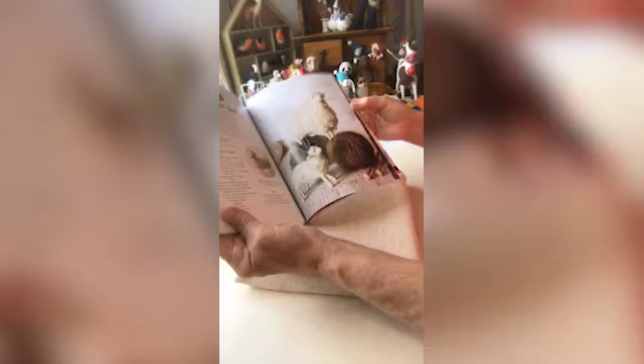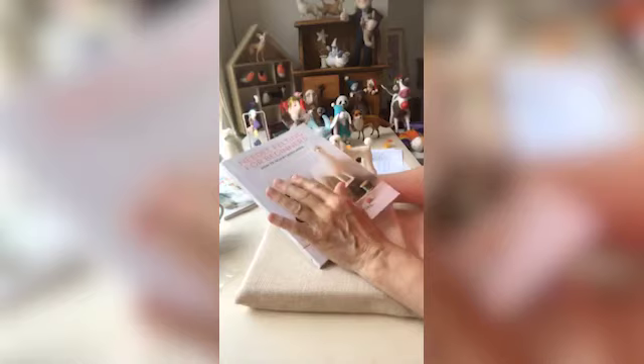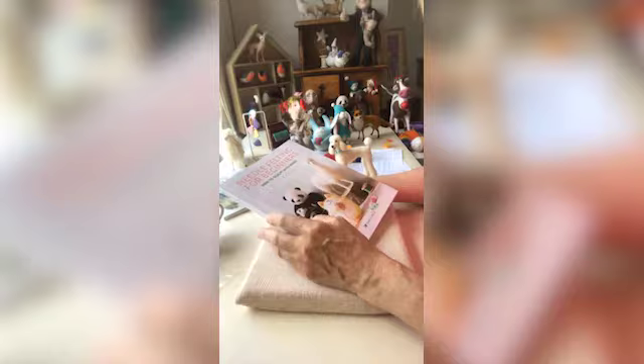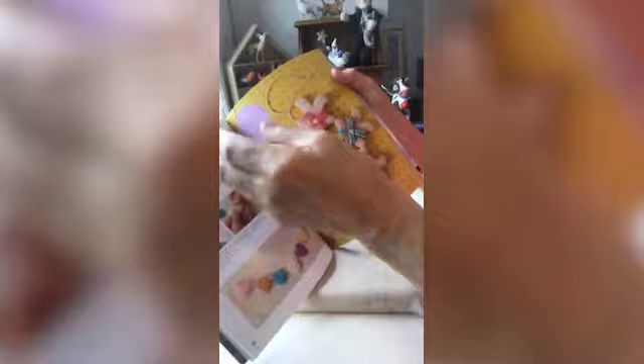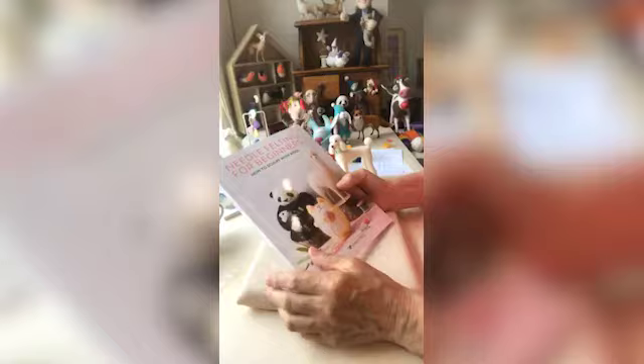We're very proud of this book because the photography is phenomenal — thank you to Mark Davison and Stacey for the beautiful, clear photography. When you're needle felting you need to see those details. We also show you what to do if you go wrong. There are lots of different names for things, and it doesn't have to be confusing — it can be relatively easy to get started.